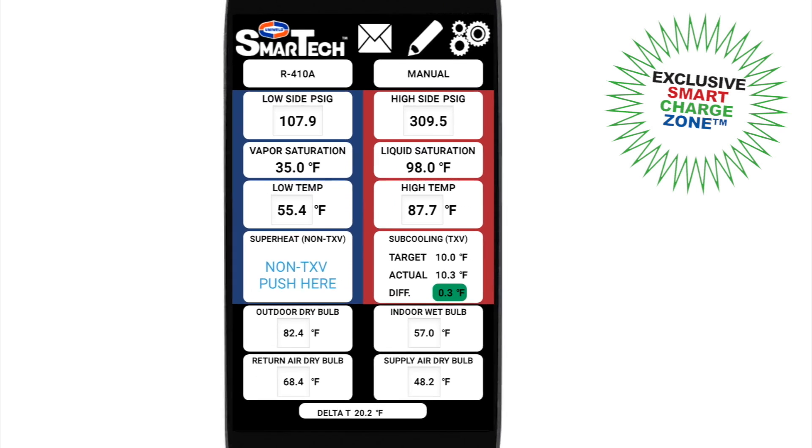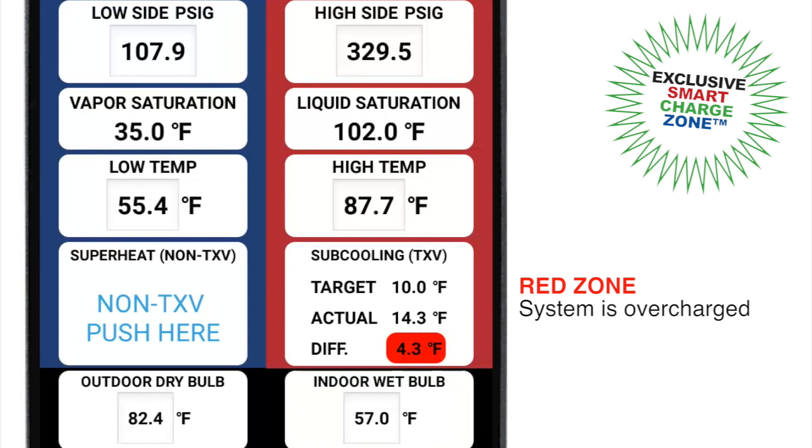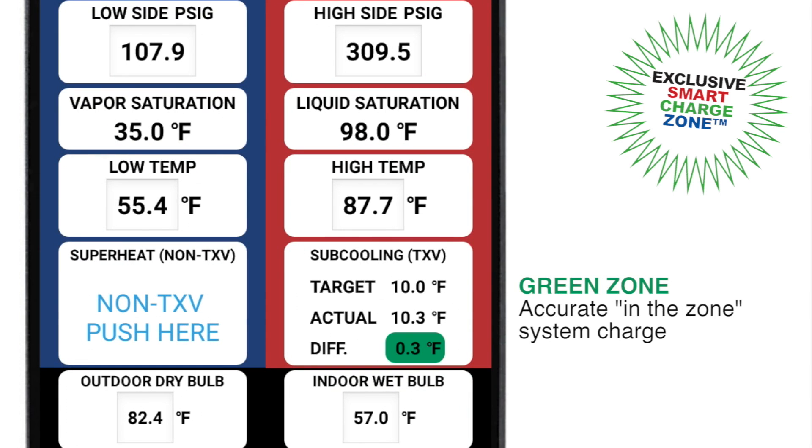The difference between the target and actual superheat and subcooling is shown with color indicators that signal whether the system is overcharged, undercharged, or has an accurate in-the-zone system charge.